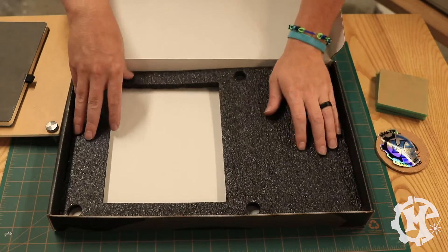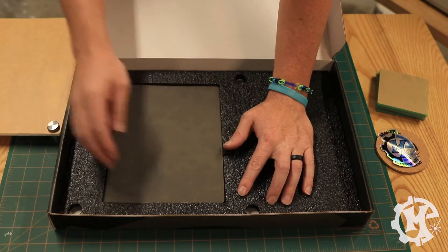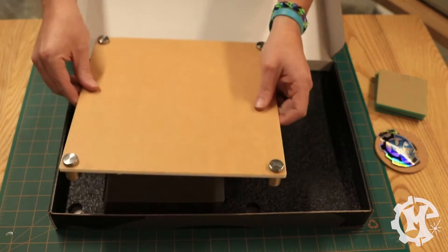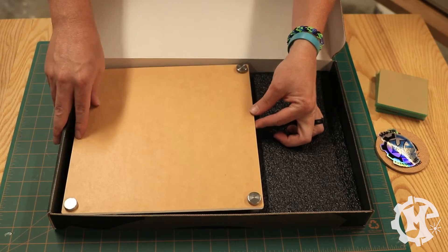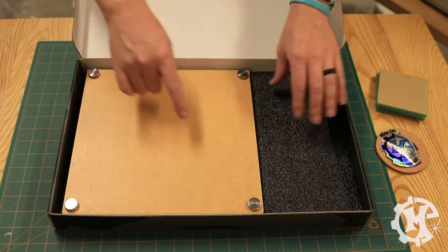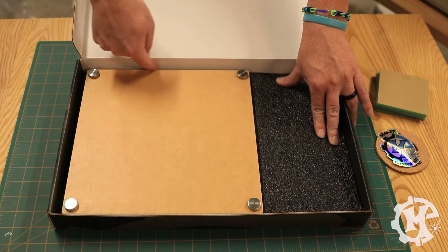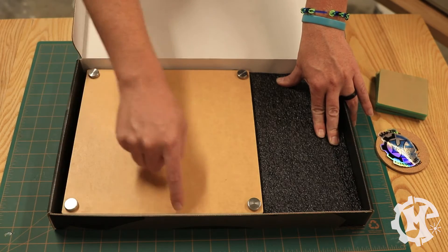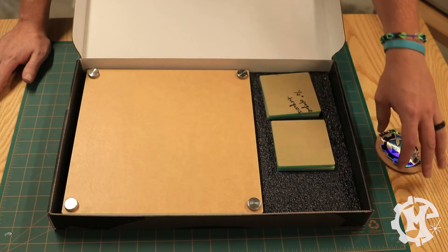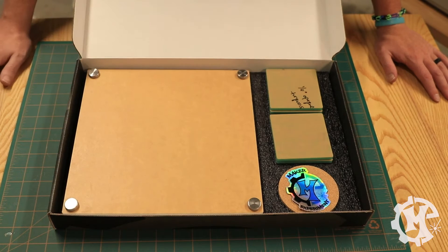The first layer is cut. If I put it in here, the notebook fits nice and snug. I went ahead and put the standoffs on the acrylic part to make sure this works — it drops right into the holes and won't move at all, which is a good sign. The next layer is going to be cut around the sign. It's going to be very thin around the actual acrylic sign, so we'll see if it holds up. But let's move on to layer number two.